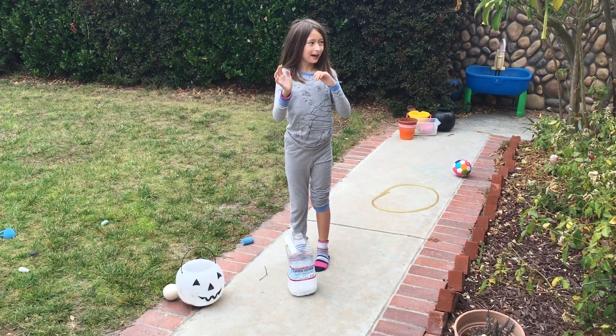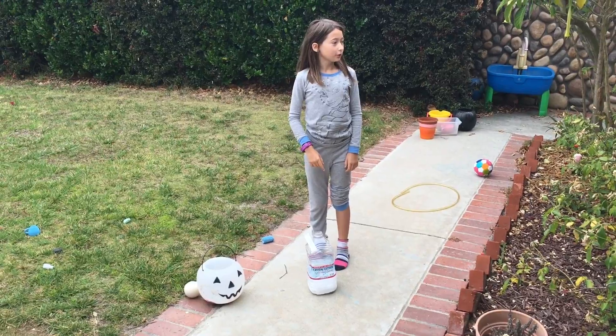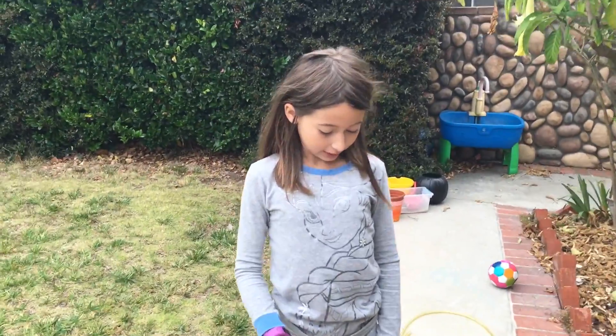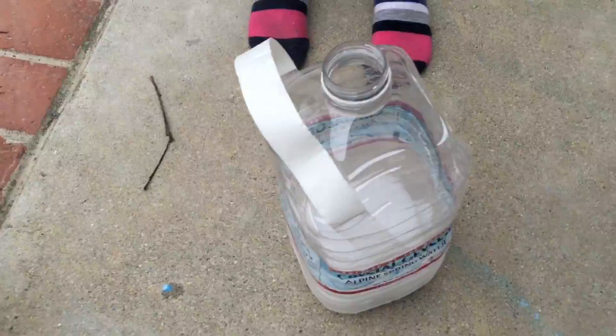Hello everyone, welcome to Bubble Volcano! Today we are going to use dry ice, dish soap, and water to do a bubble volcano. Let's start!